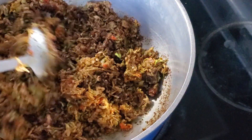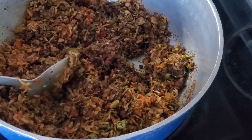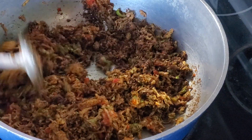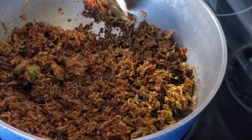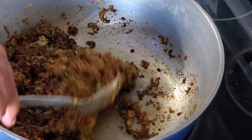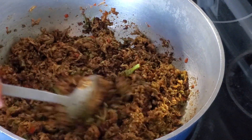As it fries there — that smells — you lower the heat and keep stirring, stirring, stirring. And if you desire to add any mustard oil to that, feel free.